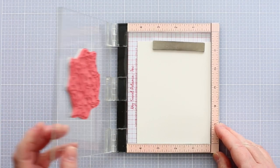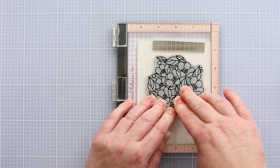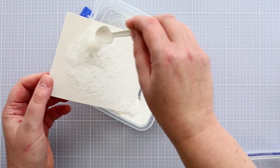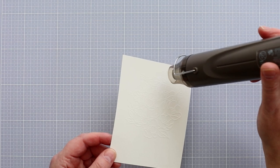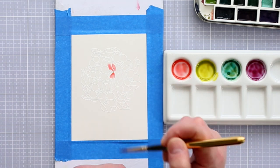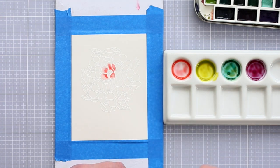I've chosen to use hot pressed card as this is smooth enough to get a good impression when stamped. I treated the card with a powder tool to prevent random embossing powders sticking where I didn't want it, and then stamped the image in clear embossing ink before sprinkling with white embossing powder and heat setting. It's difficult to see the white embossed lines on the watercolour card, but as I start to paint, the lines will resist the watercolour and you'll see the paint pooling in the wells left by the raised white embossed lines.